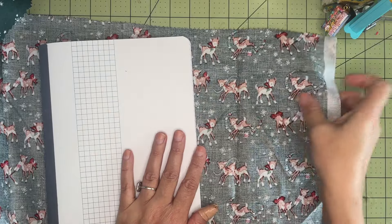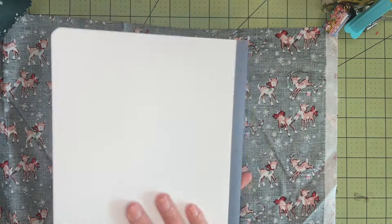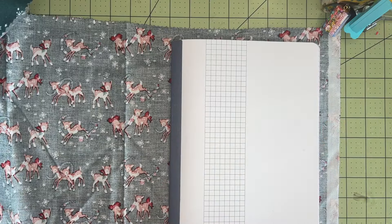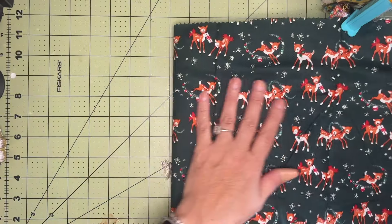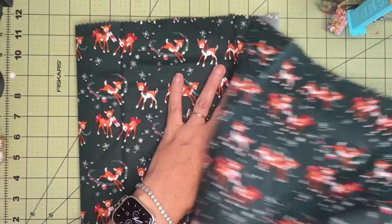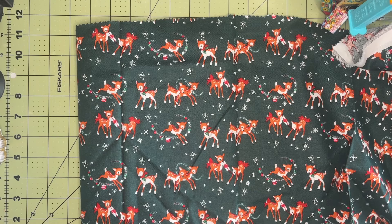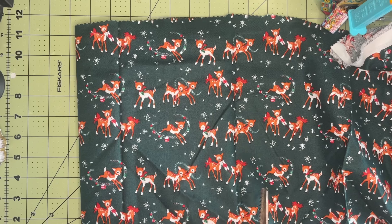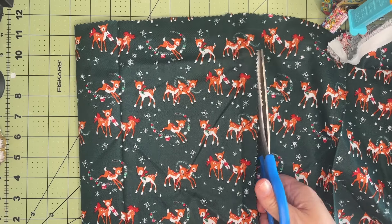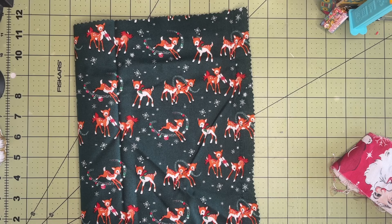For this particular journal, I am not going to be making a spine — I'm just going to be wrapping the existing notebook with my fabric. I made sure to cut a piece of fabric that is just wide enough to fit over the top of the front and back cover of my journal, giving me about an inch of room all the way around. I'm going to take my pinking shears and trim that fabric down to a smaller, more manageable piece.